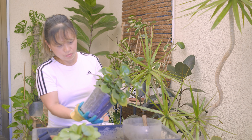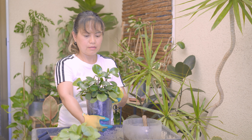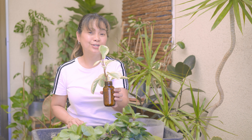Let's make sure there are no parts sticking out over here. Okay, looks full. Next to pot up is this beautiful variegated peperomia rooting in water and perlite.